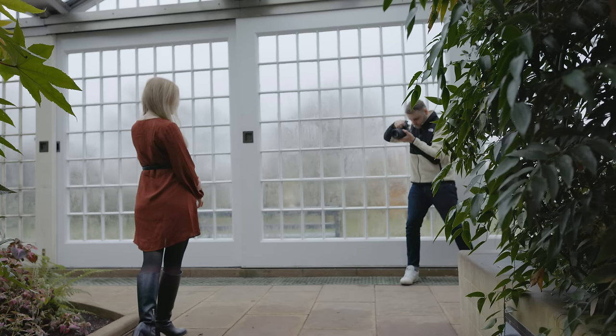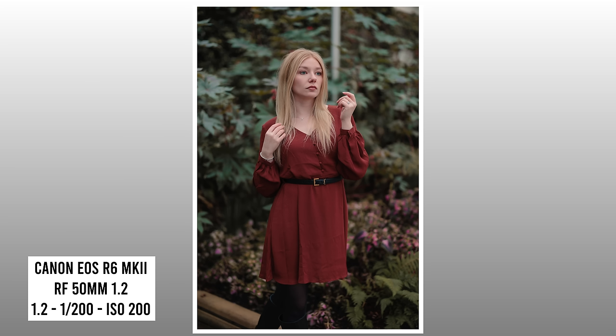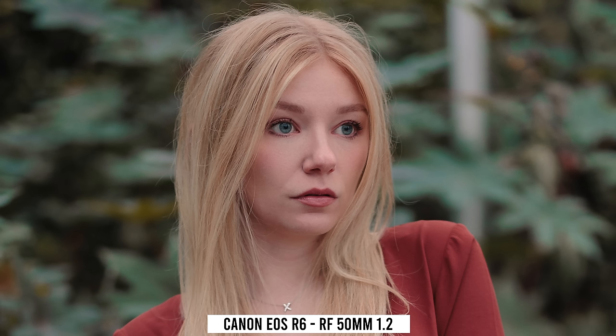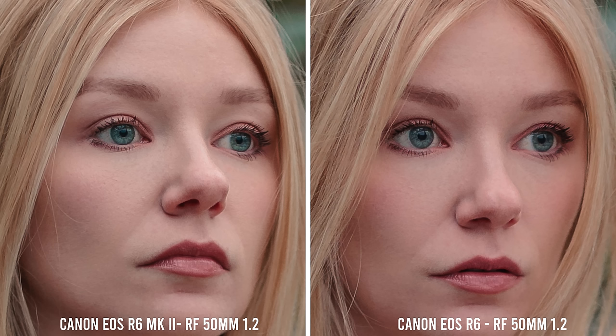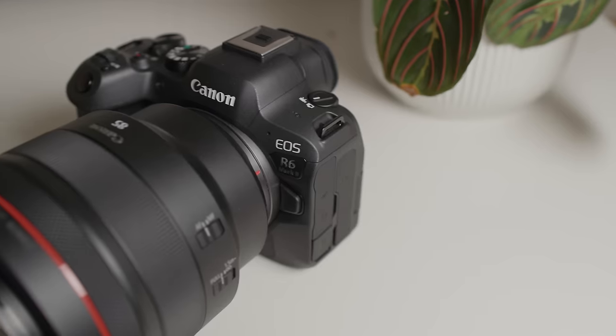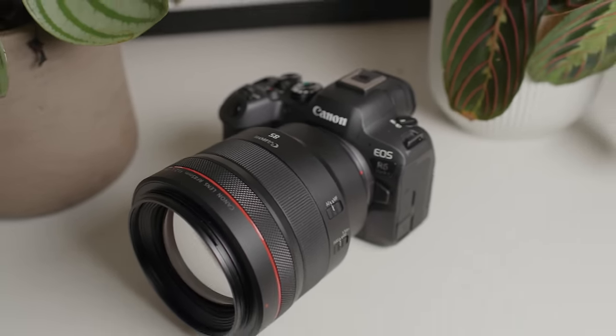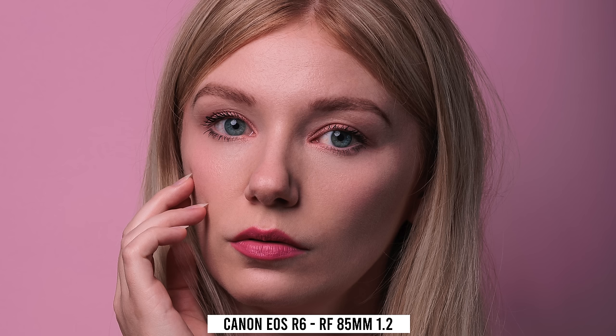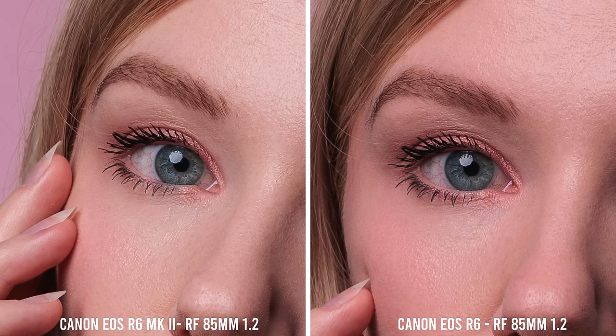Taking a step back to a full body shot, making the model's face and eyes much smaller in the frame, we test if those extra megapixels in the Mark II squeeze any more detail out of the scene for cropping potential. Zoomed in to 100%, the answer seems to be not noticeably. Zooming all the way to 300% shows maybe the slightest advantage for the Mark II. In a more controlled environment with headshots using a strobe and the RF 85mm f/1.2 at f/8, both cameras have done amazing — this lens handily out-resolves both sensors. Even here at 100%, that extra resolution of the Mark II doesn't show to be very advantageous.